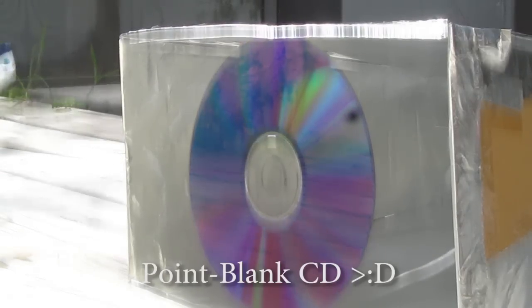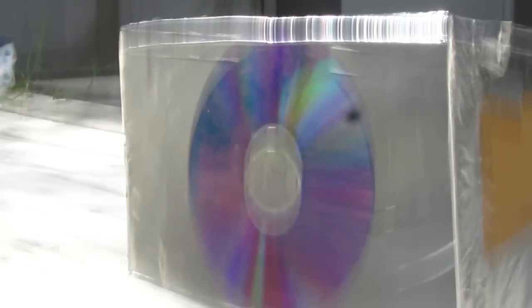Now, this is a good way to burn a CD. Ba dum tsss. Get it? Burn a CD. Ha ha ha.